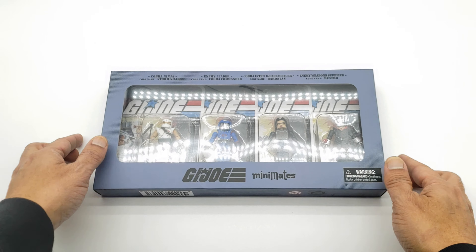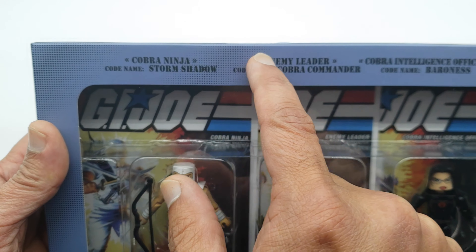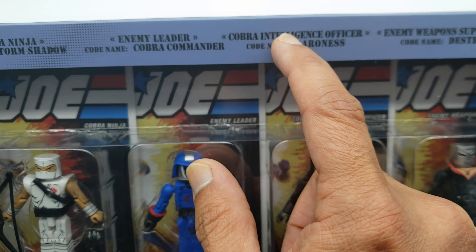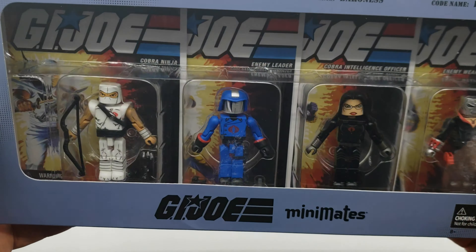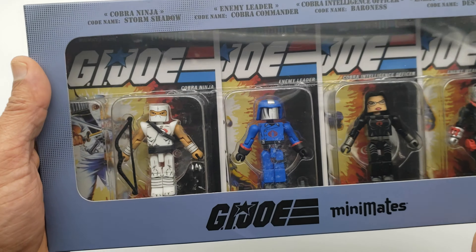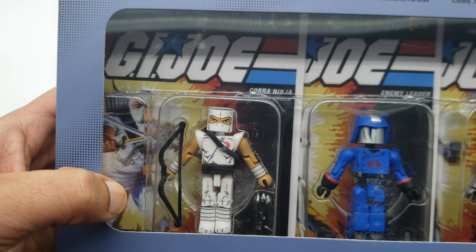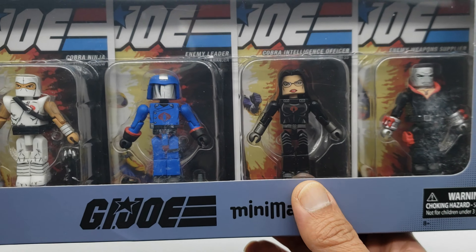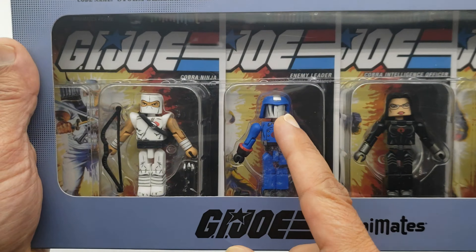Let's take a look at the package before we get the figures out of the box. On the front, I like the fact that they have the codenames right here: Cobra Ninja codename Storm Shadow, Enemy Leader codename Cobra Commander, Cobra Intelligence Officer Baroness, Enemy Weapon Supplier Destro. One thing that drew my attention right away when I saw this at New York Comic-Con was the original packaging inside. That's the same card from the original Storm Shadow figures back in the day. I can't wait to see the drawings for Baroness and Destro too.